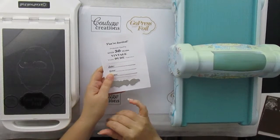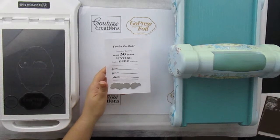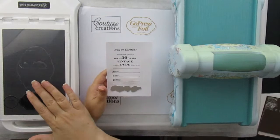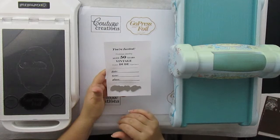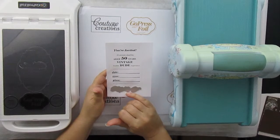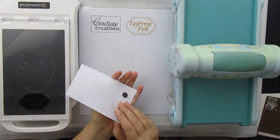Hi, this is Annette and today I want to show you how to foil the Gentle Emporium's hot foil stamp. This is called the Small Sentiments. For the hot foil stamp you don't need a metal conversion plate — you can just put your hot foil stamp onto your Go Press Foil machine platform. I've already printed this out on white cardstock, and to position the hot foil stamp in the right position I am using these small magnets at the back.